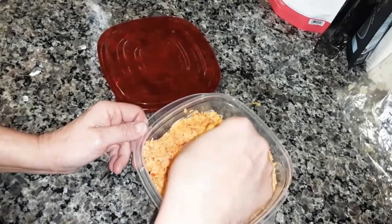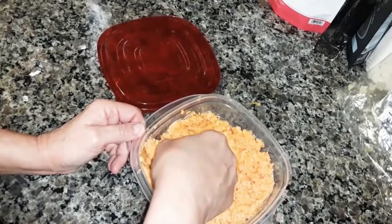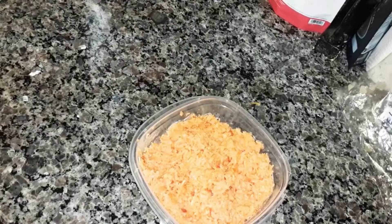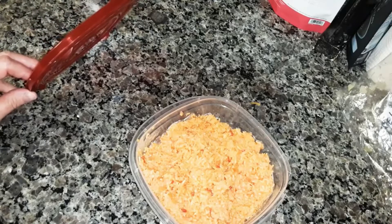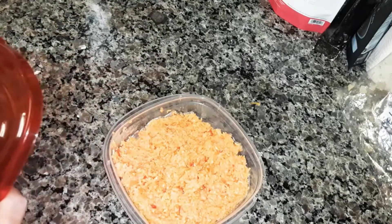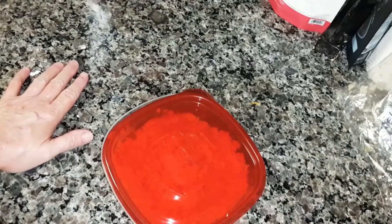I'm going to try this with one of my pita crackers. Mmm, that's pretty good. Now let me tell you, don't add any salt to this, because if you add salt then it's going to be too salty. Okay, so that's how you make pimento cheese spread.